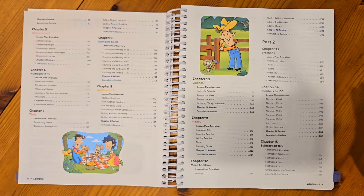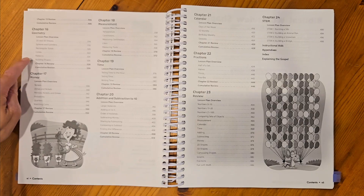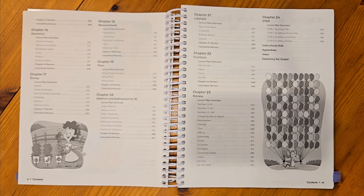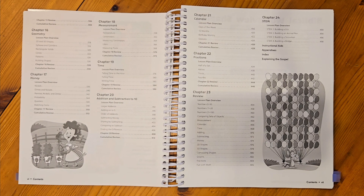In part 2 you'll see fractions, numbers to 100, subtraction to 6, geometry, money, measurement, time, addition, and subtraction to 10. And then in chapter 21 we'll see the calendar again, followed by fractions, some reviewing of all the concepts we've done throughout the year, and chapter 24 will be for STEM projects.